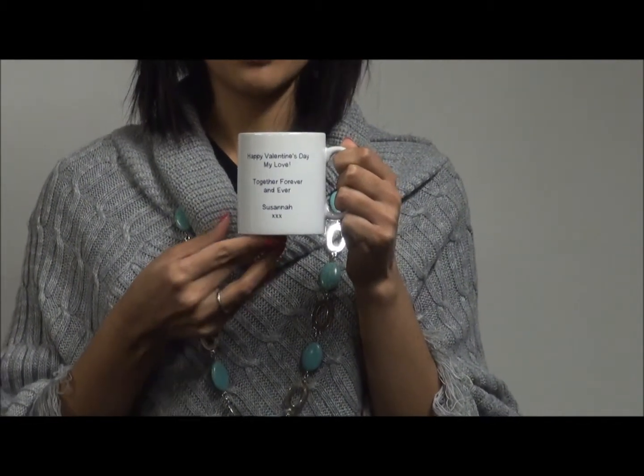You can write anything you want. You can choose the font colour — I've chosen a blue colour here. And you can choose the font style if you want to as well. So there are two options for personalised mugs: design your own mug, or use one of our Valentine's mugs. Thanks very much — hopefully you'll find the perfect personalised mug for you.